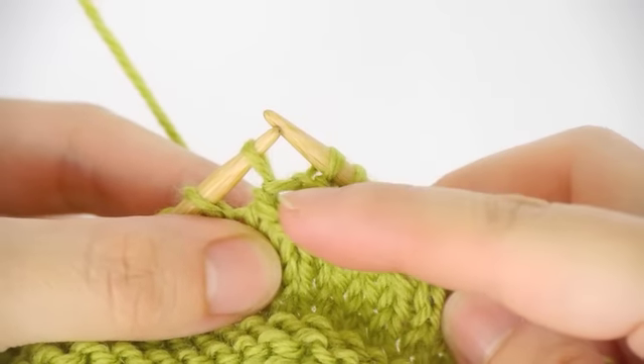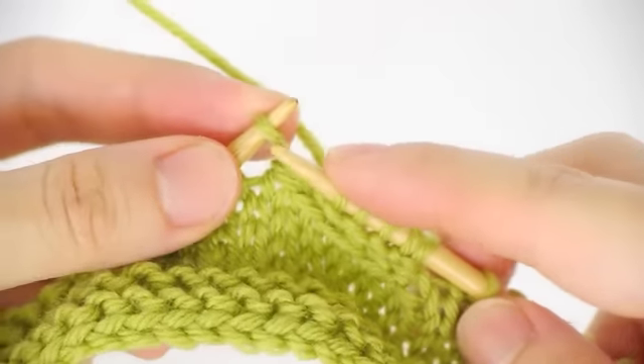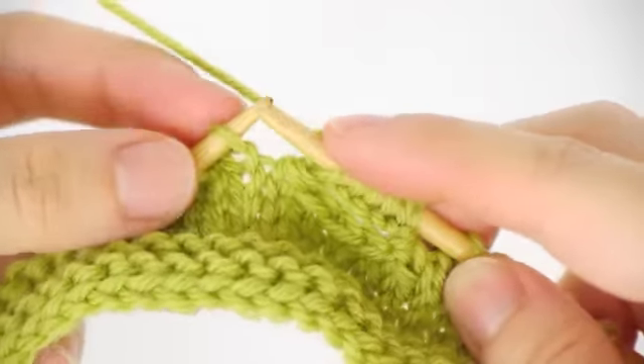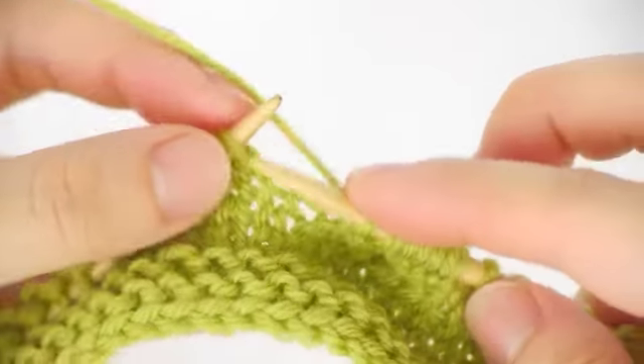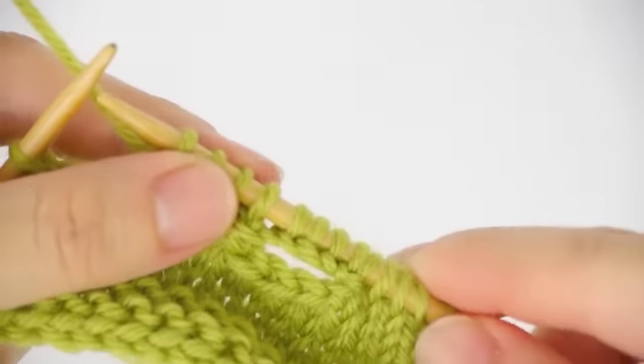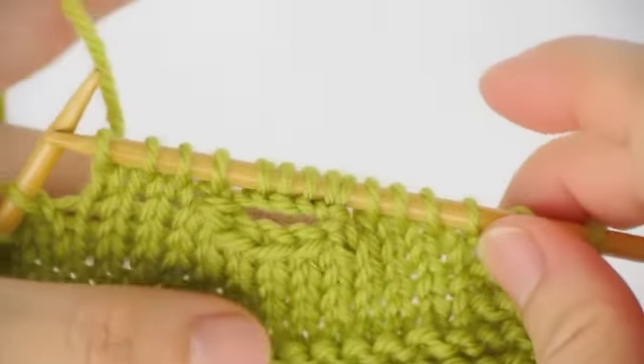Now you can see that you've casted off four stitches and then cast on four stitches. You can continue knitting as usual. This is the end of the tutorial — thanks for watching and happy knitting!